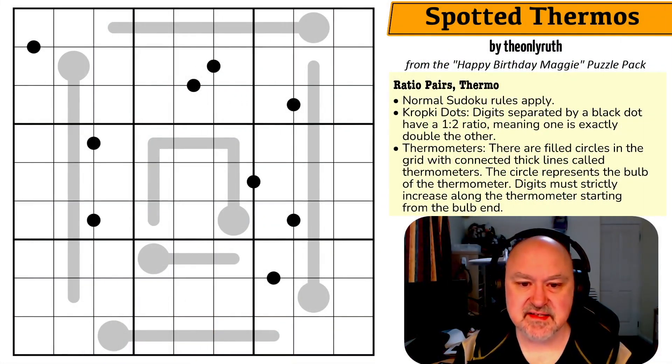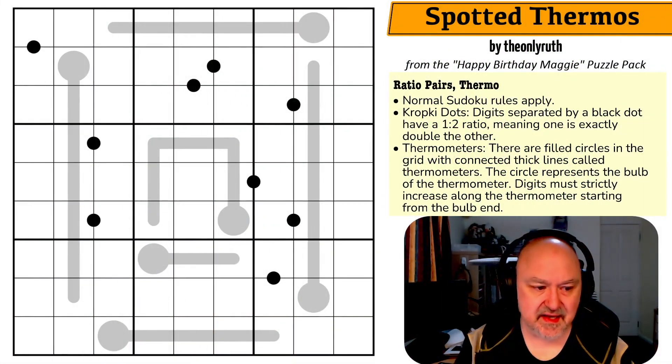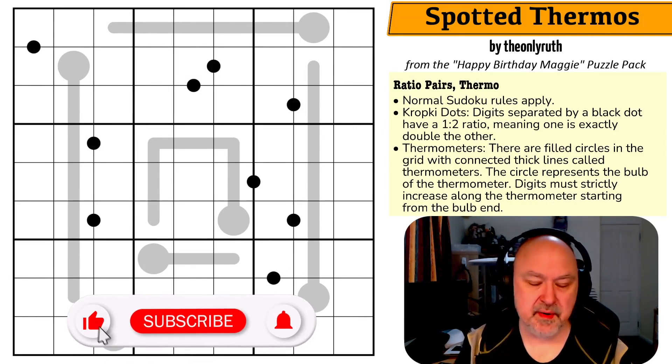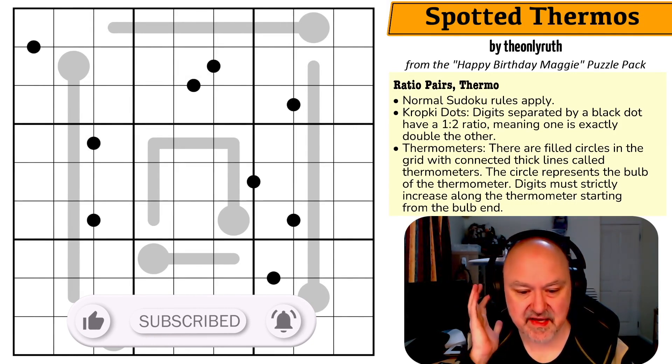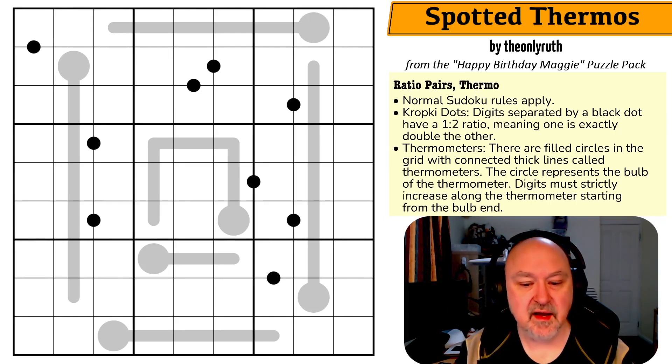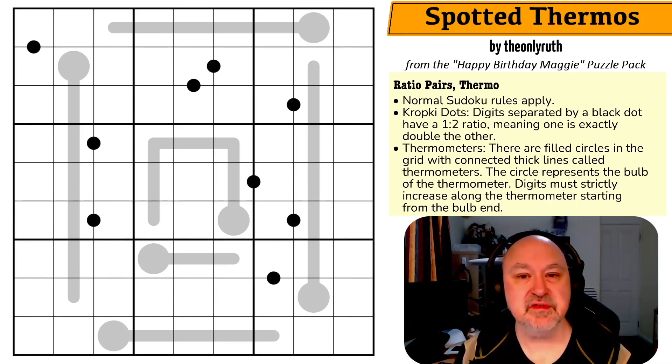Hey, this is Brimster and this is the next puzzle in the Happy Birthday Maggie puzzle pack. I'm recording through these — they were a surprise pack made for my mother Maggie for her 79th birthday. These were apparently easier puzzles made for Maggie, and Maggie's had a lot of fun with them. This is 'Spotted Thermos' by the only Ruth.